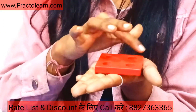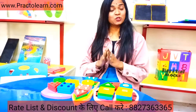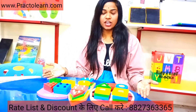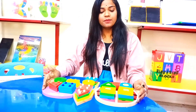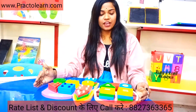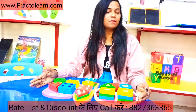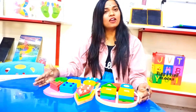In a square, all sides are the same. So if you take this kit, you can very effectively give children knowledge of shapes and geometric shapes, which is very good for children. Their development is very good with this. Children learn many things independently. If you want to know about this kit and its price, you can visit our website at practical.com or you can call us.